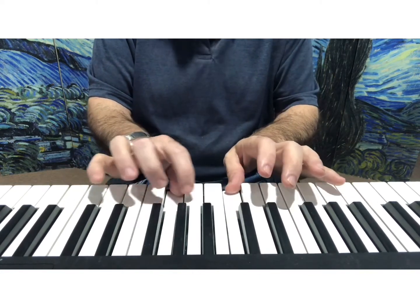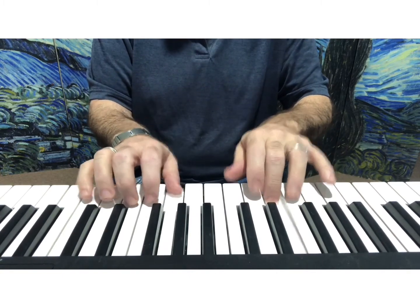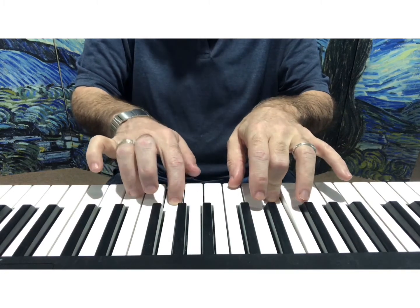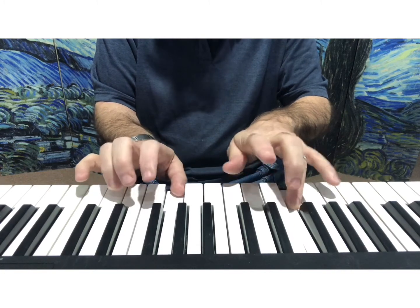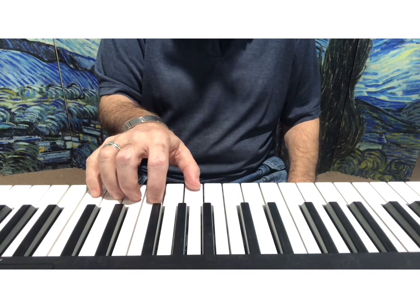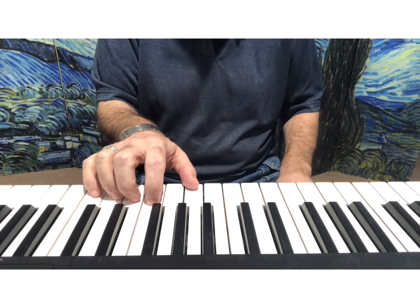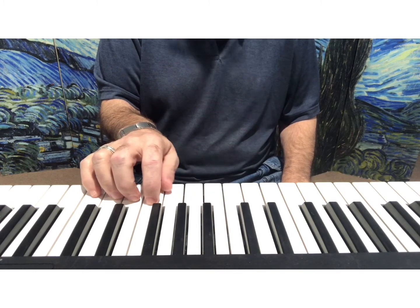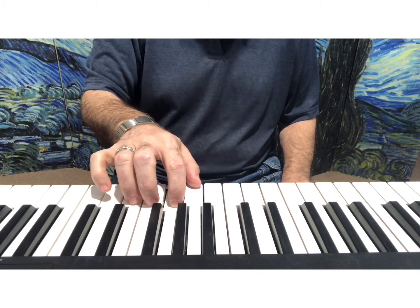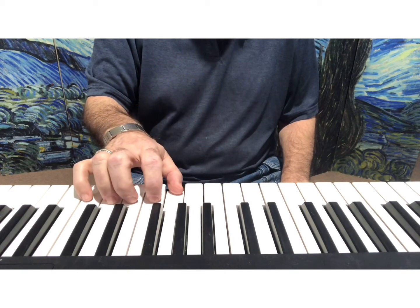Now cross back. Now you reach — you're in a new hand position for a moment. So your finger 4 is here now. But put your thumb back on G, because that's another way to change hand position.